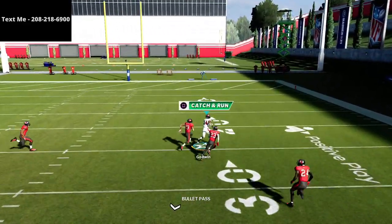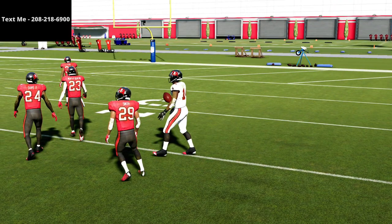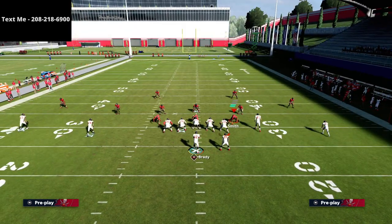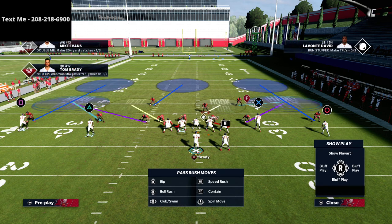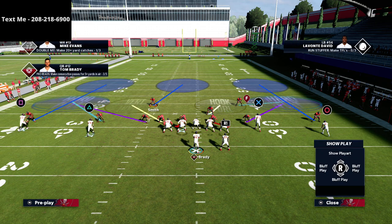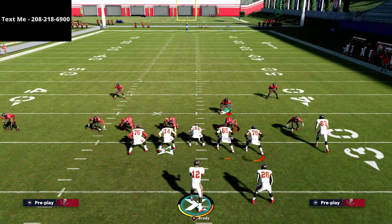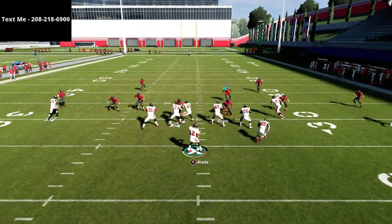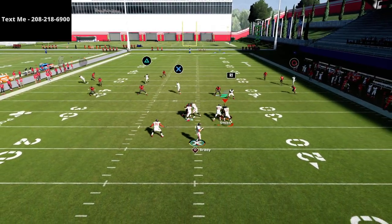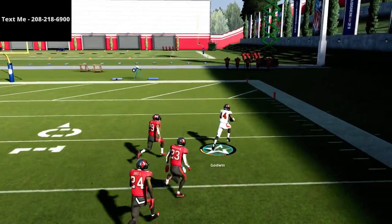This is an easy one-play touchdown against cover three — really smooth. As you can see, it just splits the safeties and you're able to get over the top. What I anticipate from a user perspective is they're going to think the tight end can take the ball, so they'll sit down on the tight end and the running back. Because of that, the route to triangle is going to be wide open — look how open that is right over the top. One-play touchdown against cover three.